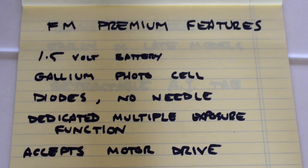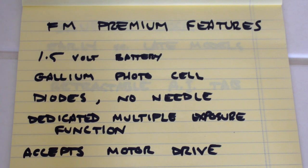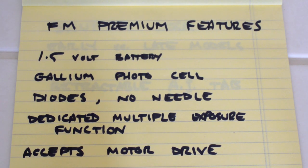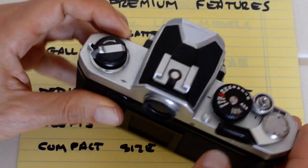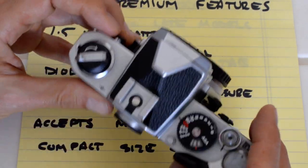The FM has a dedicated multiple exposure function with a dedicated button for that purpose. It also accepts the MD-12 motor drive — I've done a separate video on the MD-12, as there are reasons you may want a motor drive even if motorized film advance seems unnecessary. One of the FM's main advantages is its compact size and weight. The vast majority of built-like-a-tank cameras of that era were about the size and weight of a Nikkormat or a small brick. The FM is compact and light, but it's not insubstantial or flimsy. Nikon really knocked it out of the park with the FM series in terms of size and weight — it just handles beautifully.